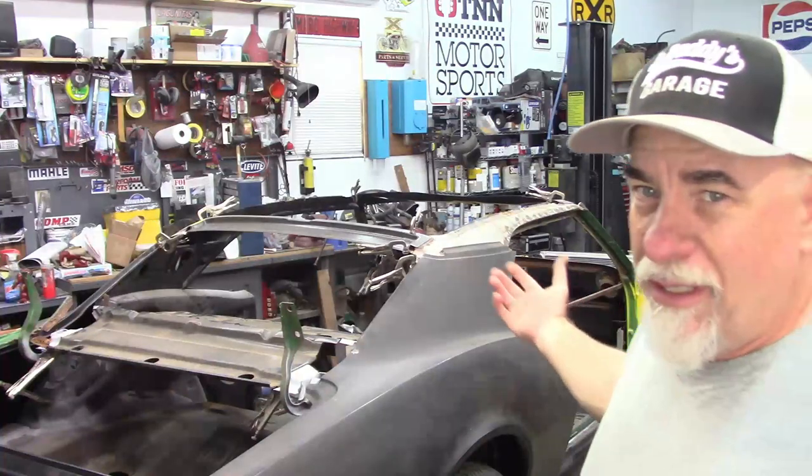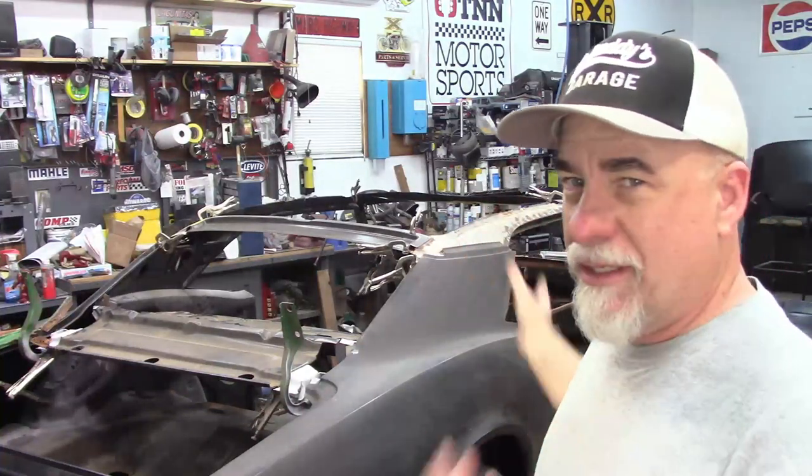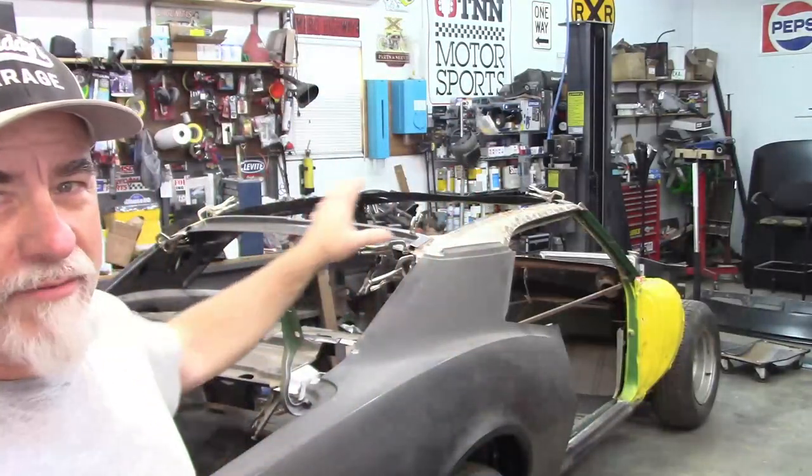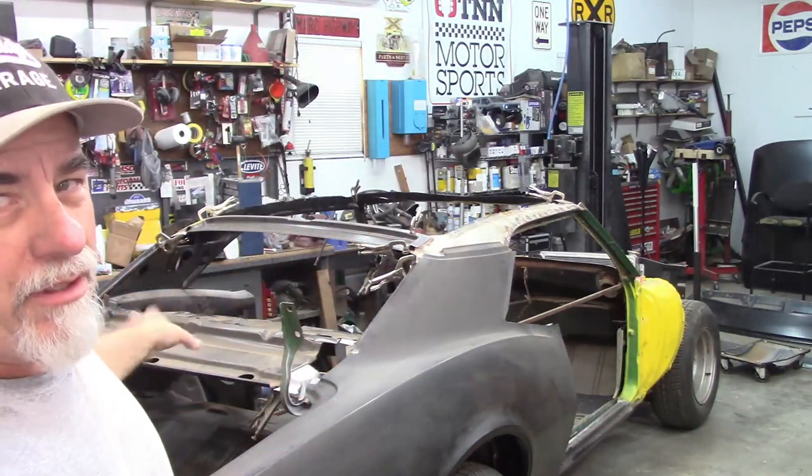If you're just joining me in this video series, you should probably go back and look at the other videos. Basically, I have a 68 Camaro that was either rolled or had a tree fall on it. Somebody else started the project and I took it over. Now I'm trying to finish what they started. I'm replacing the whole driver's side of the car, the entire door opening, the wheelhouse, all that sort of thing.